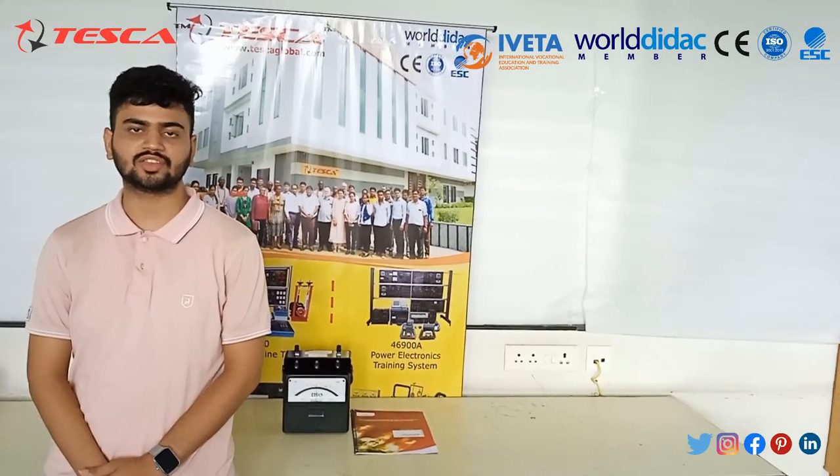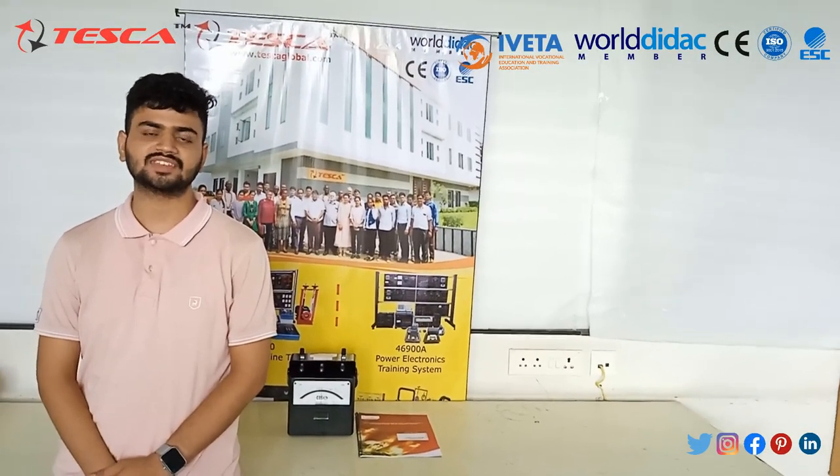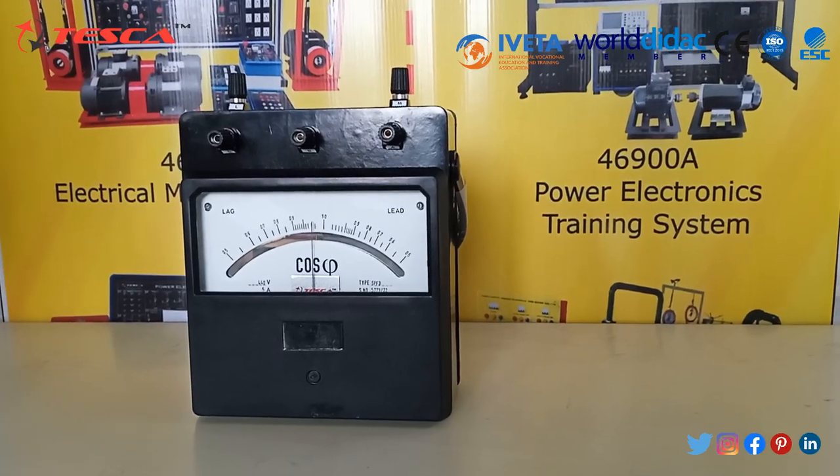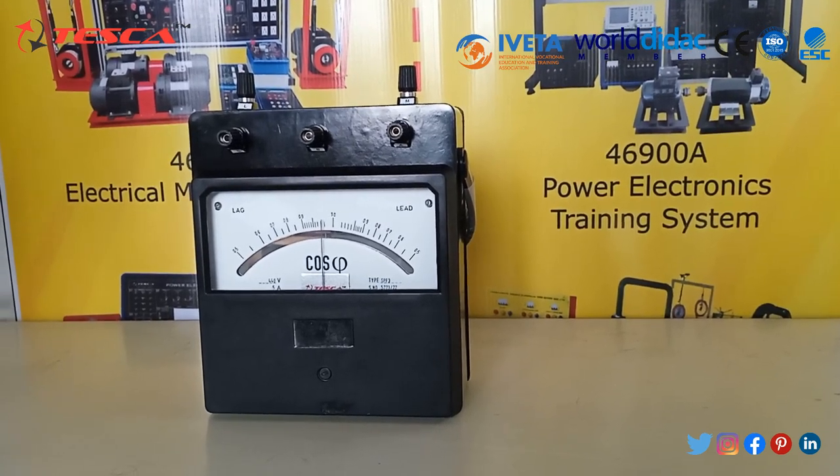Hello everyone, welcome to Tesco Technologies Private Limited. Myself, Arvip Baliwal, and I am here to explain about the Power Factor Meter. Let's look into the general specifications of this Power Factor Meter.